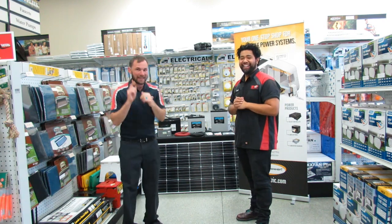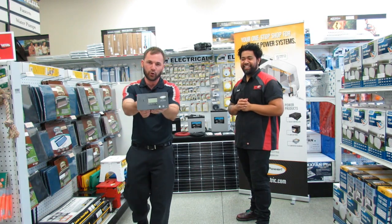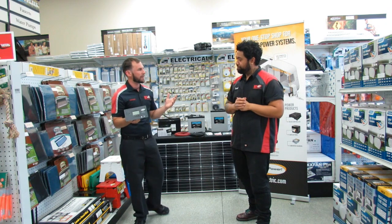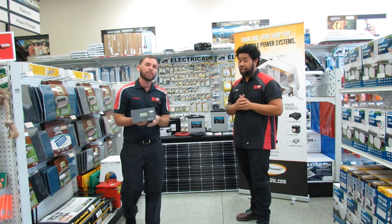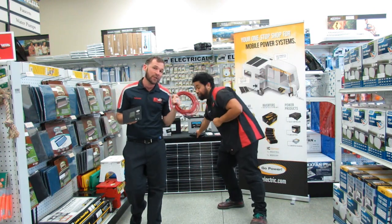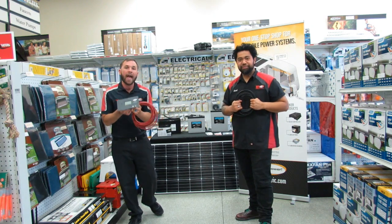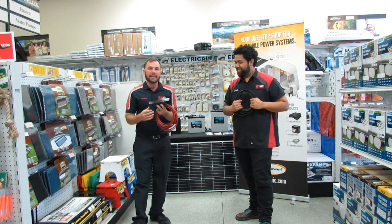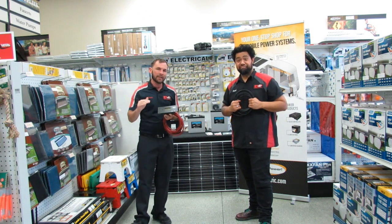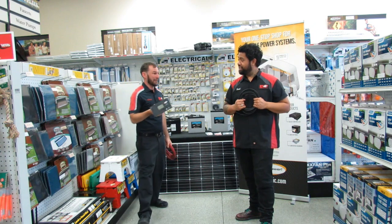It does. Next, it comes with the 3-amp PWM solar controller. This controller has a lot of features, but first let me explain how this setup works. So you have the controller, and this kit comes with two 25-foot, 10-gauge cables. These cables come from the solar panel to the controller. After that, you get another 10-gauge wire and run from the controller to the batteries, completing the circuit so that now you're charging when the sun's out and ready to go.